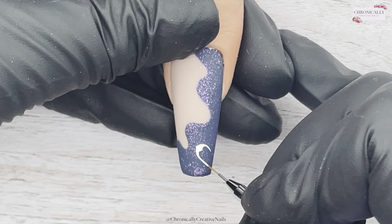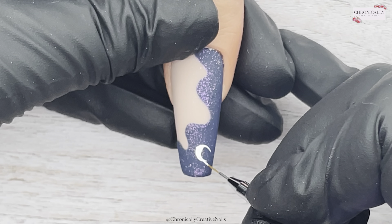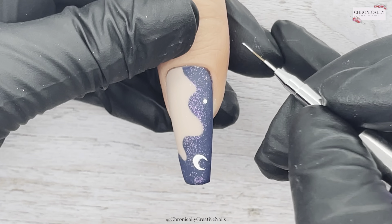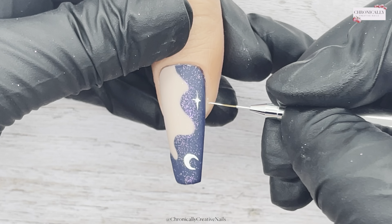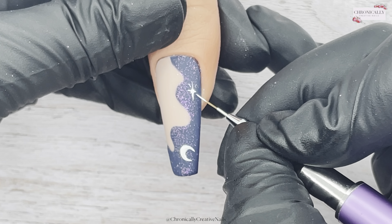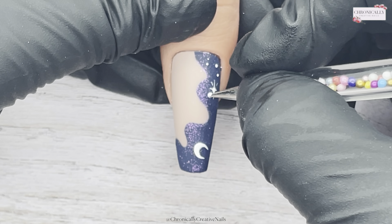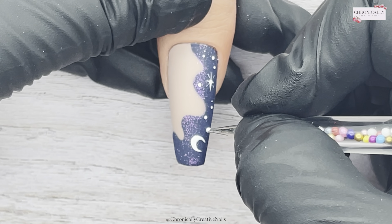First I'm going to create a croissant shape and then fill it out into a moon shape — I start with a dot, do the croissant shape, and fill it out like so. Then a wee dot to create a starburst: pull through the center and do four diagonal lines, one in each corner. Then I'm just going to get some dots and dot them about randomly.